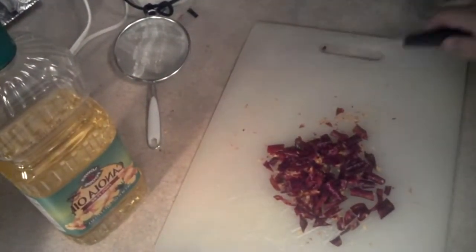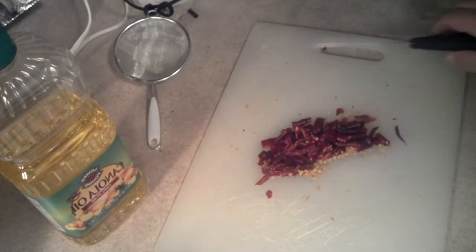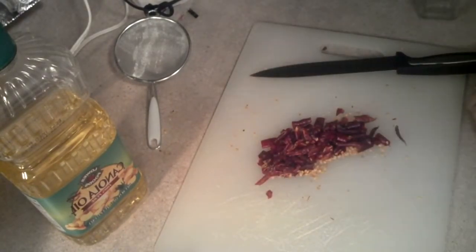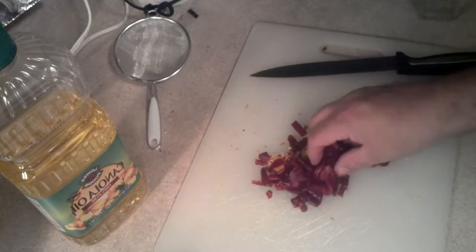They're all chopped up now. The reason I chopped them up is to open them up and let the oils get more infused in there. I should have worn gloves — it's kind of burning my nose now.